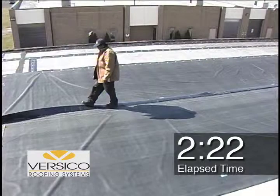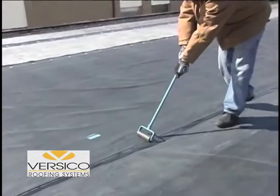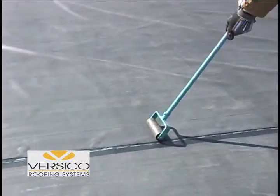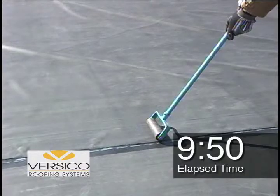Once the bottom sheet is primed, all that remains is to remove the poly, hand smooth and roll. Notice how straight and consistent the seam line is with no back-breaking work.